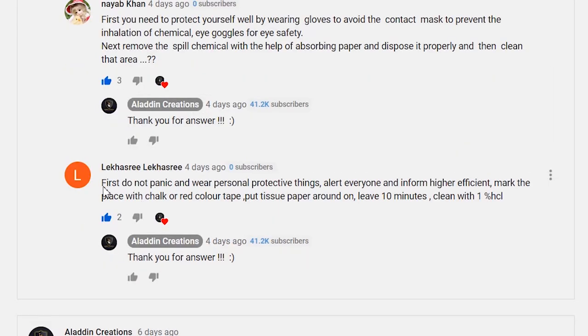Also, La Khazali commented: do not panic and wear personal protective equipment. Alert everyone and inform higher authority. Mark the place with chalk or red color tape. Put tissue paper around it. Leave for 10 minutes, then clean with 1% hydrochloric acid.